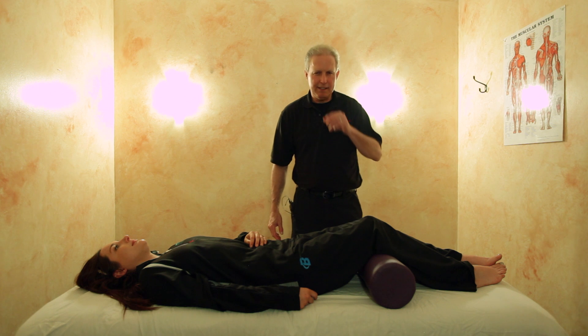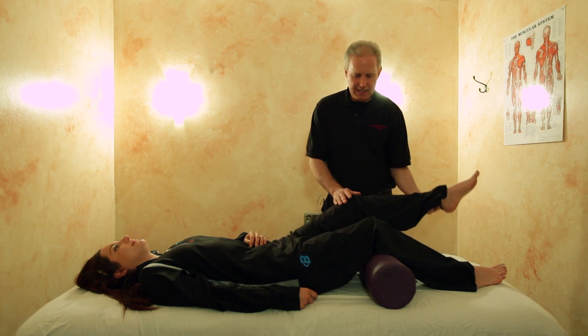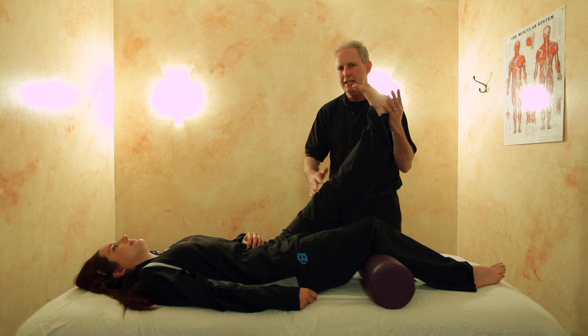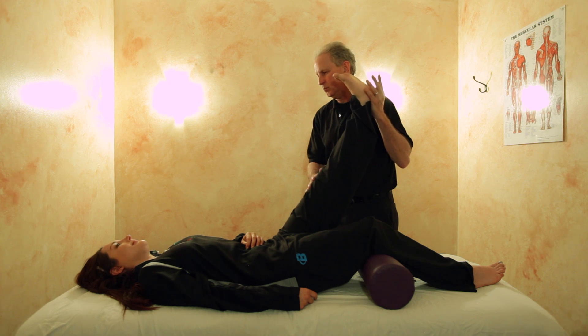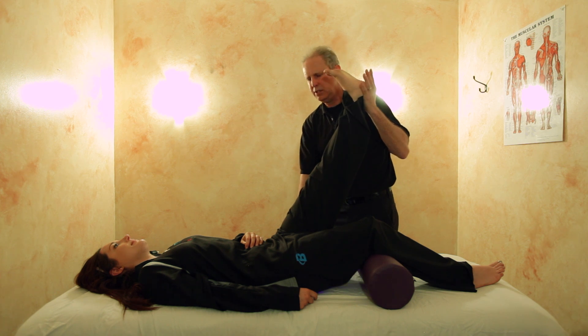This is a really simple technique — there are really only a couple of basic moves. Starting with bringing the leg up with the knee straight, toes up towards the knee. You want to go until your patient or client tells you that's good right there. They don't have to be working real hard — just tell me when you feel a little bit of a stretch without straining.